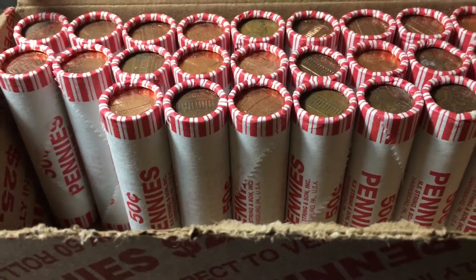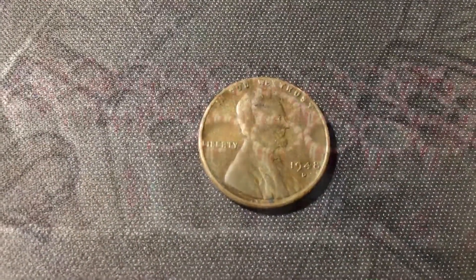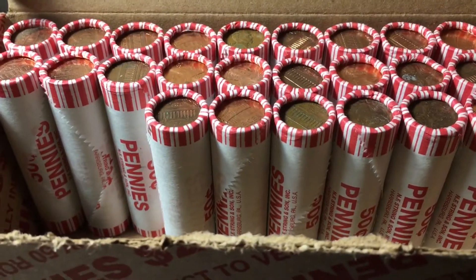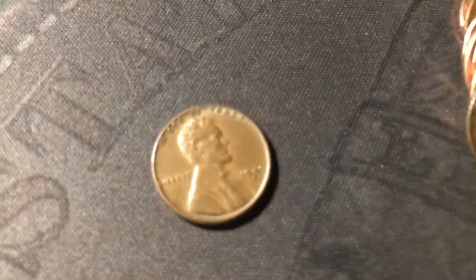Roll 22, just uncovered yet another wheat cent. This one is a 1948 from Denver. Next roll, just uncovered yet another wheat cent. This one is another one from the 40s, 1949 from Denver.